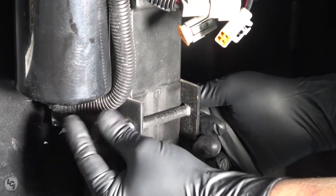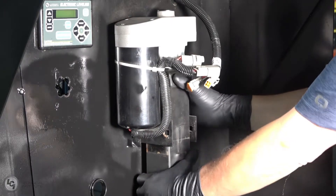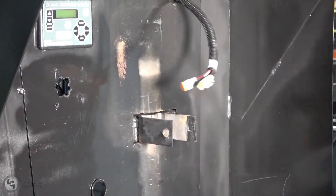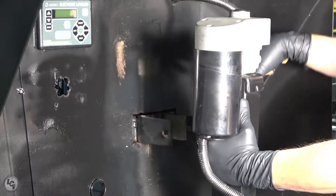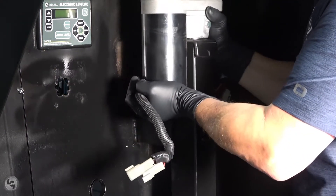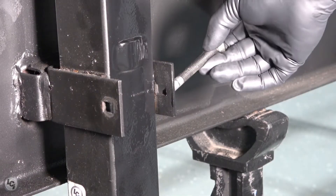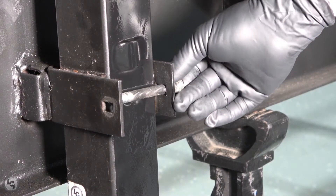With the two bolts removed, slide the jack out and insert the new one. Be sure that the stop tabs on the jack are either both outside or both inside of the brackets. If both rest on top or on bottom, the jack will not be supported correctly. The jack also needs the support tabs to face inward towards the bracket, or they could slip free during operation.